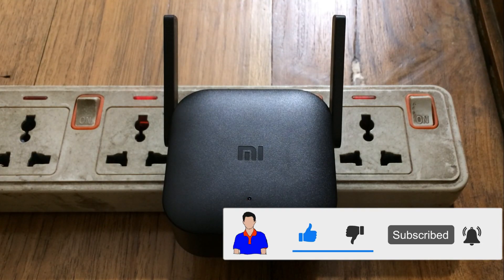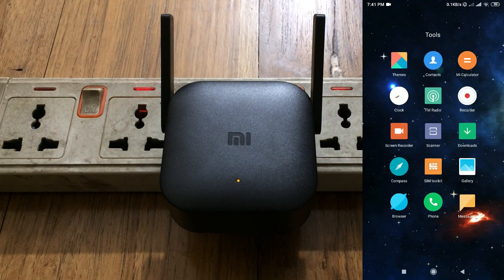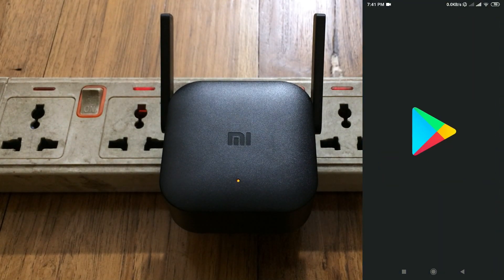First, what you need to do is plug your Mi Wi-Fi extender near your router. You need to plug it near your router first, and then you can plug it in any room you wish, but for the setup process you need to plug it near your Wi-Fi router. Then go to your mobile and go to the Play Store.